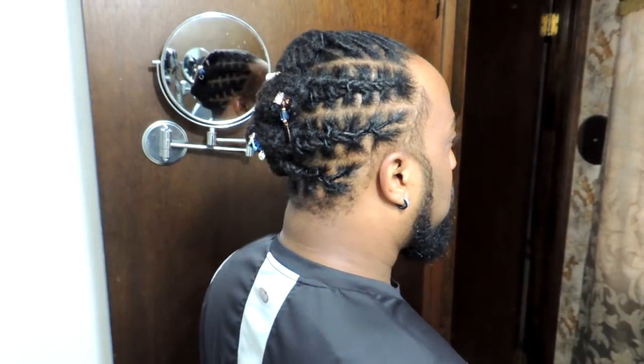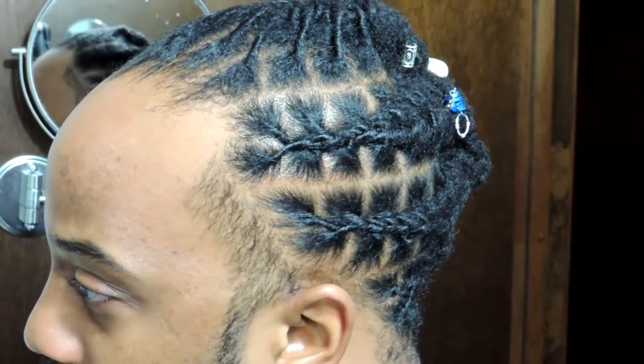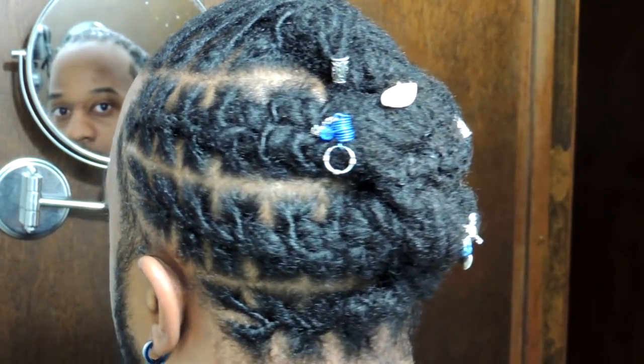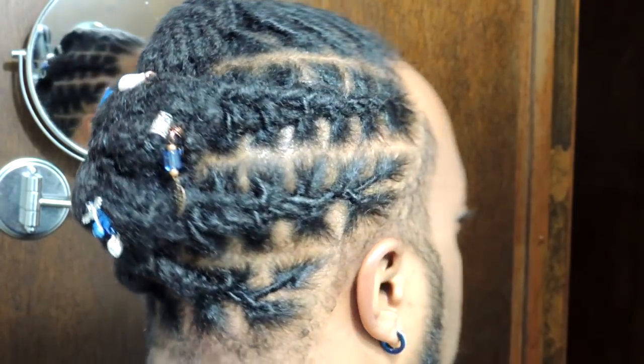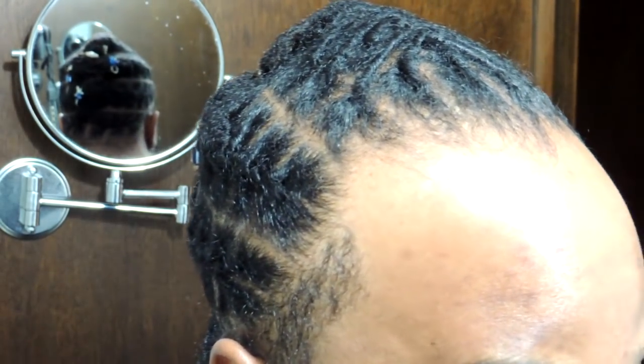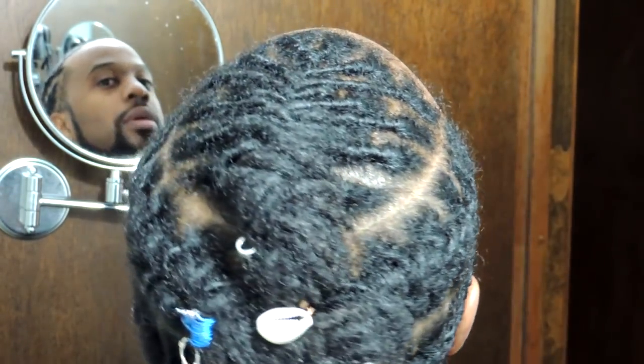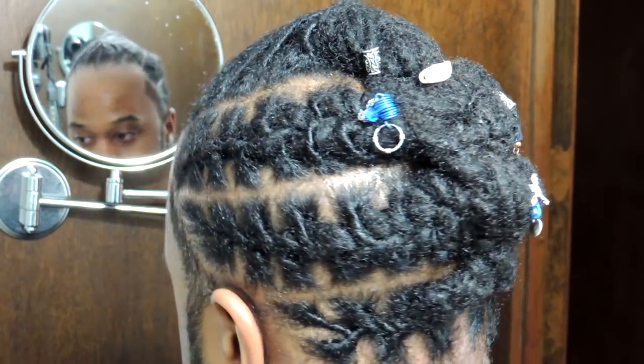And here we are. That's it. As you can see, the style looks fresh, it looks neat. We got rid of those flyaways. The style still looks clean — it looks like I just did it. You can see my edges are laid. But most importantly, my scalp and my hair is clean, and I can rock this style for a few more days. I didn't have to take it down and wash it. I didn't have to mess up the style with shampooing and scrubbing my scalp. So this is great, and this is what I do to keep my retwists lasting. I hope you all enjoyed this video. Thank you so much for watching. Until the next one, y'all be blessed. Bye!